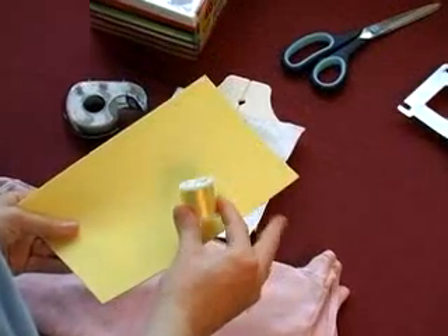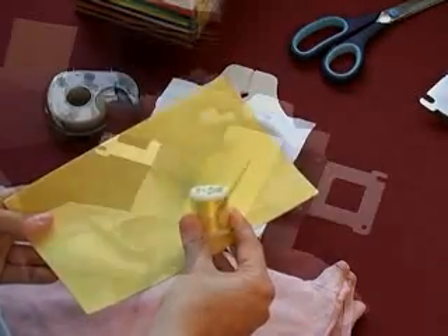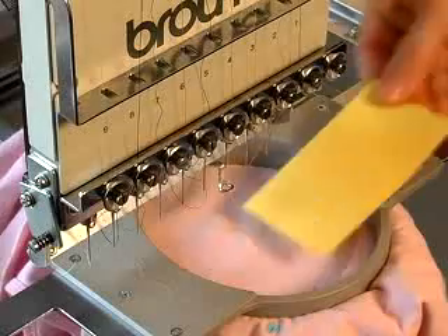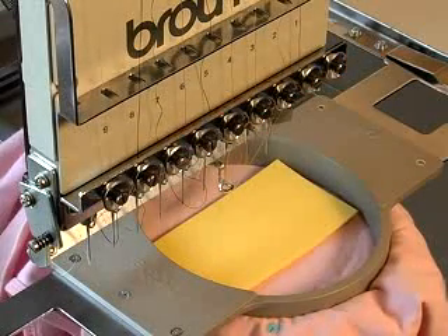When preparing to stitch a puffy foam design, select thread and foam that match each other in color for the puffed area of your design. Cut the foam to fit within your embroidery hoop. Prepare your item for embroidery as you normally would. Place your swatch of craft foam over the hooped fabric before the puffed embroidery area begins sewing.